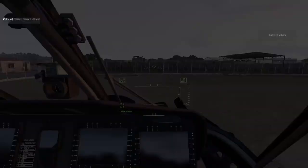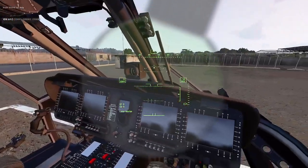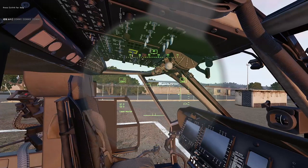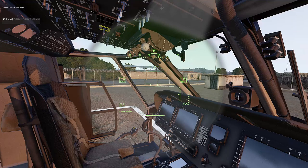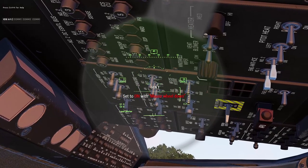Sometimes you can just hop in and the side gun powers on even when the aircraft isn't turned on. I'm not sure if that's a bug or intended design, but it sometimes happens. Either way, let me demonstrate how to power the aircraft up so you can shoot the guns.